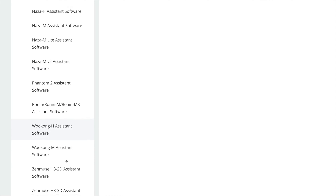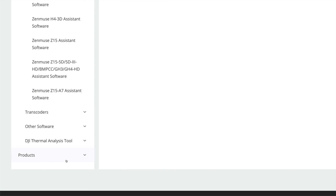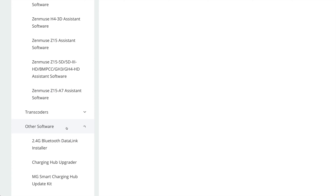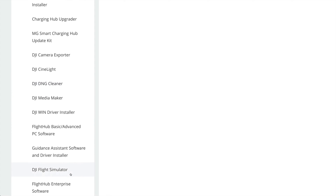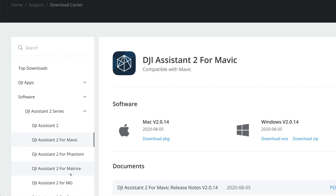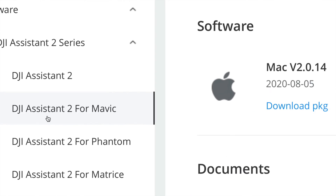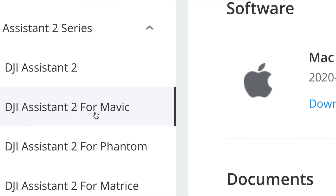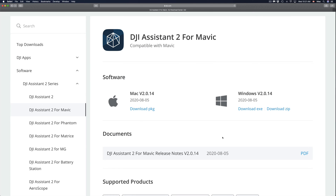If you can't find the software up there, just keep scrolling down and you're going to find exactly what you need, including other software with even more options. It's good to know there's a lot of software available. For the purpose of this video, scroll up and find DJI Assistant 2 for Mavic — just click right there.